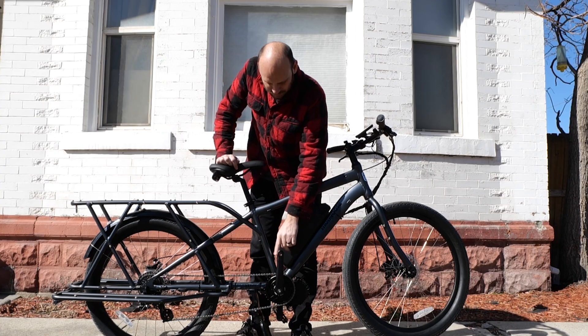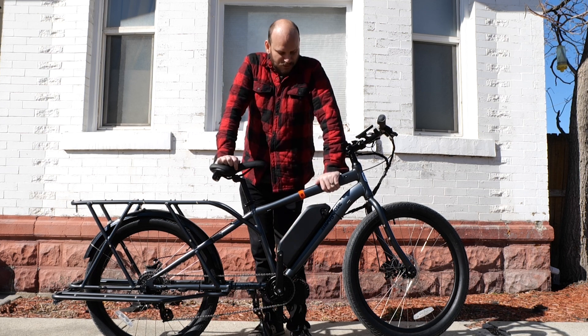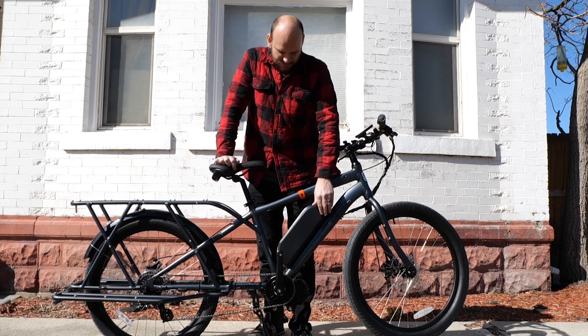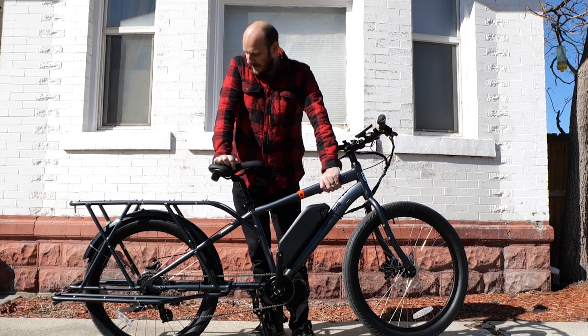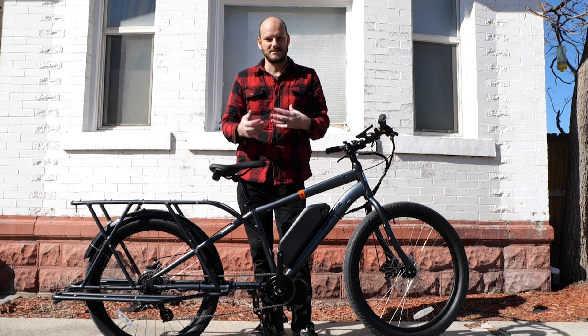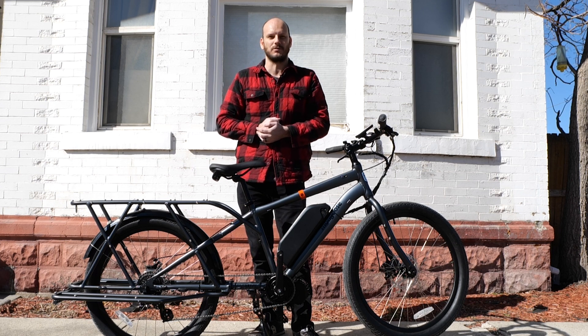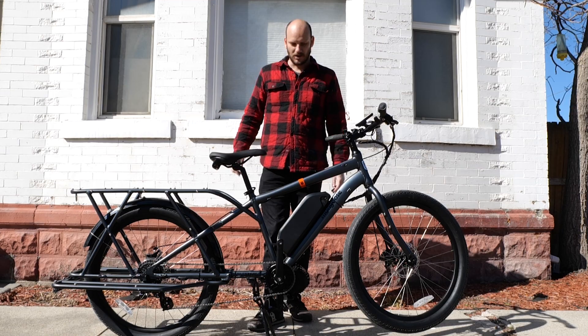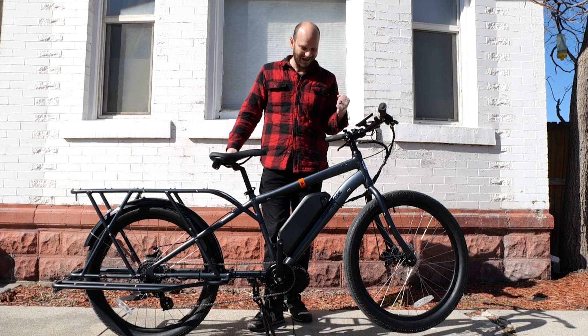You can see we're missing a pedal here — that was not an accident. Mongoose, true to their old self, sent this bike with two left pedals. Hopefully they're seeing this video and realizing they should send a left and a right pedal. They're going to send a replacement part, but still — so close.